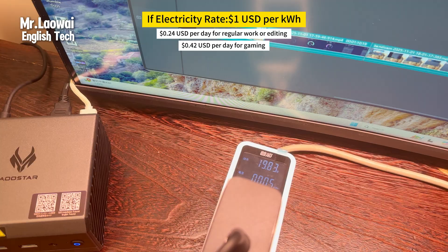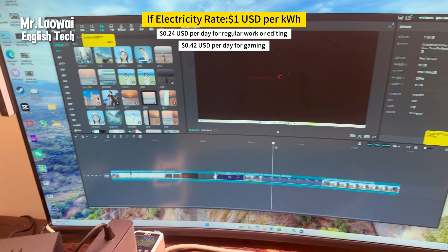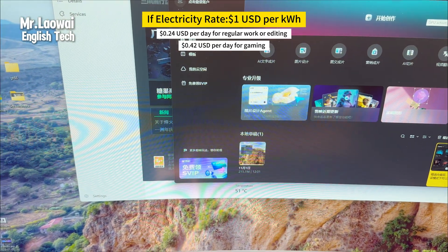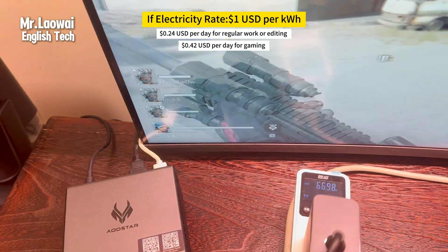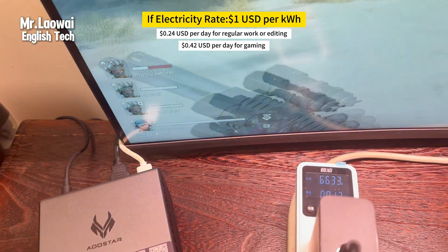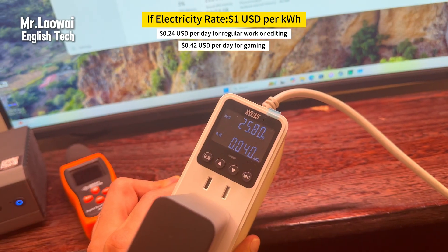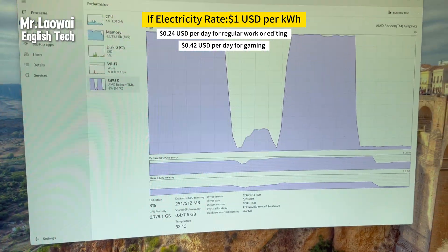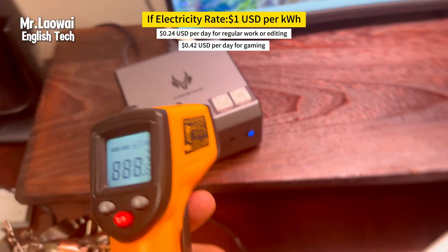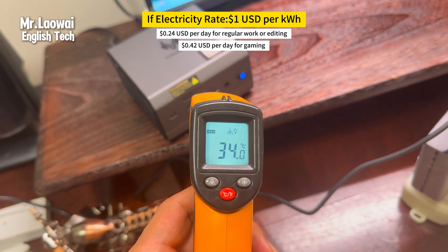This mini PC is quite energy efficient. While browsing or editing videos it consumes around 25 to 50 watts. During more demanding tasks like gaming or streaming it uses about 67 to 70 watts. On average, working or editing for six hours consumes roughly 0.24 kilowatt-hours, while six hours of gaming uses around 0.42 kilowatt-hours. At an electricity rate of one dollar per kilowatt-hour, that's just 24 cents per day for work or 42 cents for gaming — staying under half a unit of electricity per day, making it a very energy-efficient option.